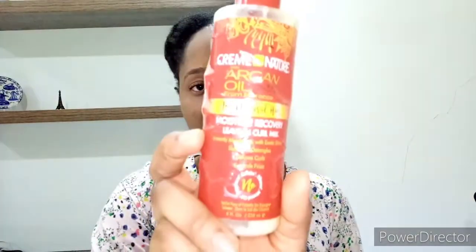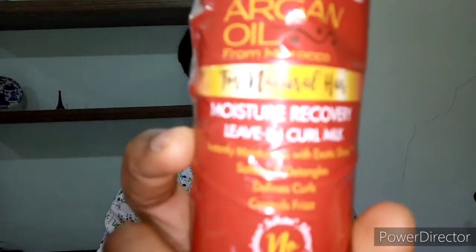Black castor oil and coconut oil are going to help moisturize and give you manageability, increase shine, and decrease frizz. She's starting off with her Curl Activator. When I washed my hair, I already used a Curl Activator — the one from Cream of Nature. So that's the Curl Activator I used.